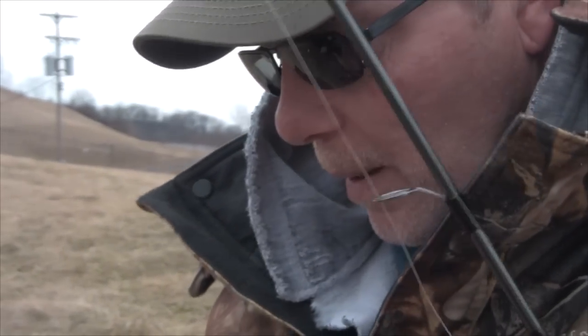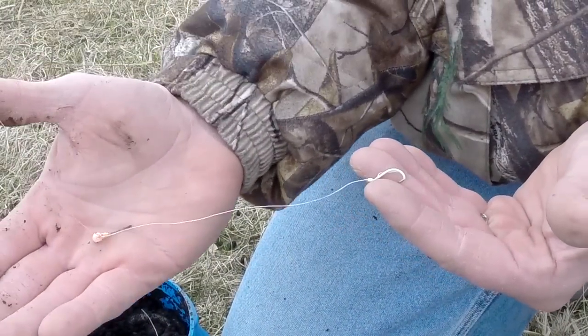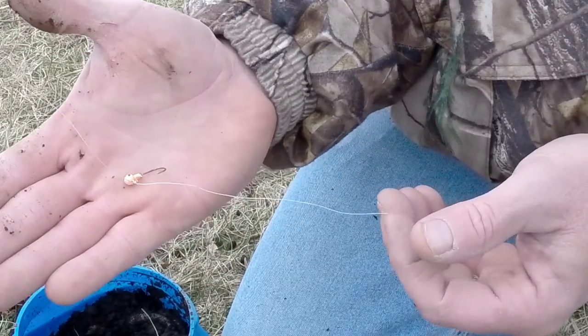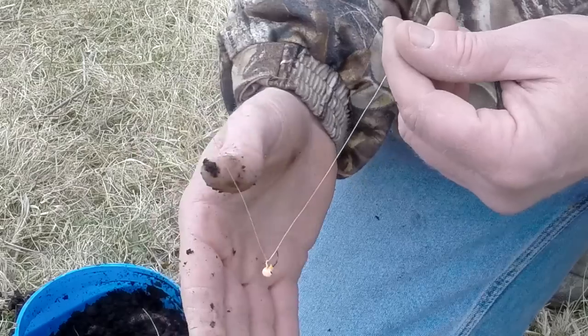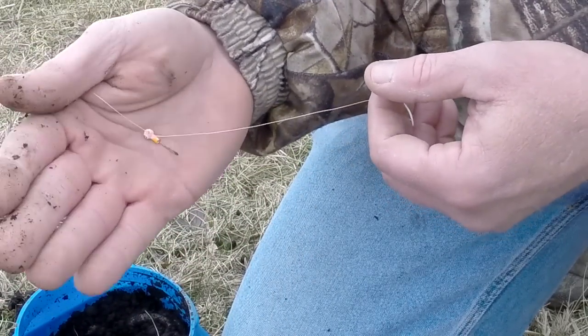This is the rig I use to catch big carp. It's a real simple rig — you can catch all species of fish on it. It's a 32nd of an ounce jig. I use these in all colors; this one is fire tiger.